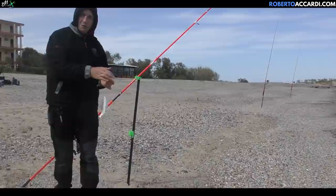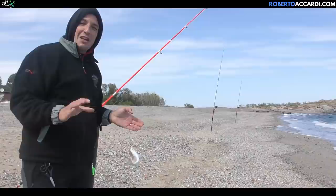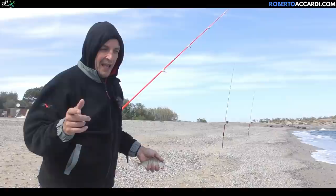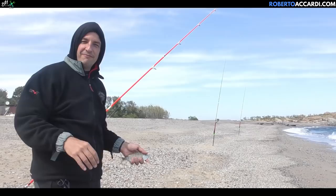That mormora was so close to the drop-off that I turned the reel maybe four times and it was already out. I could see the line slack and the size is decent. Now let's see how I've organized the rods to understand what fish are here, what size they are, and especially how I've set up the hook sizes and bracciolo lengths for the optimal setup for this beach.